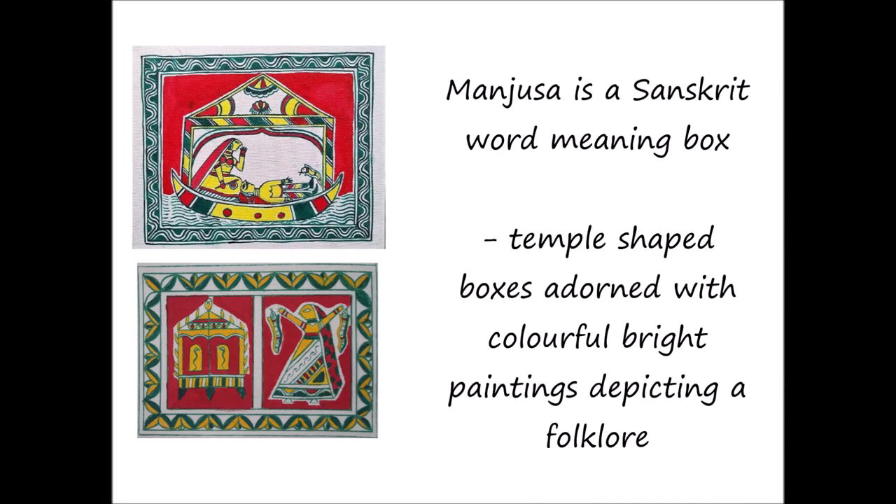Manjusha is a Sanskrit word meaning 'box,' and Manjushas are basically temple-shaped boxes made of bamboo or jute straw. They are covered with paper, and these papers are adorned with colorful bright paintings depicting a folklore of Bihula and Bisahari.